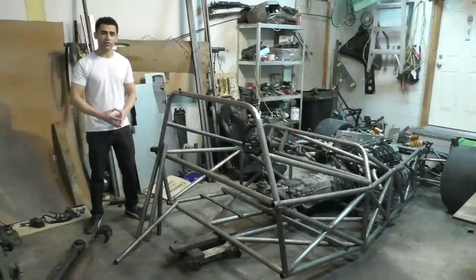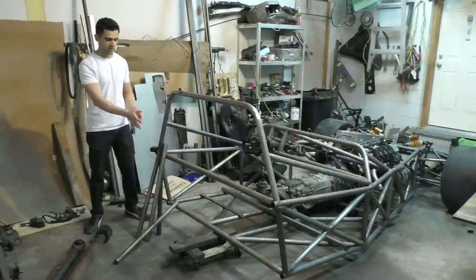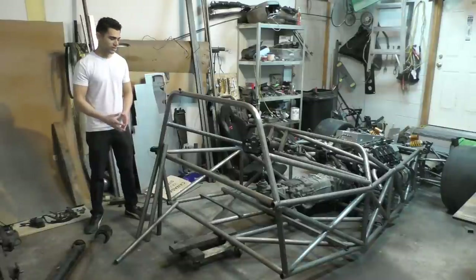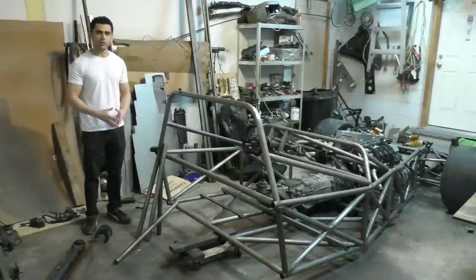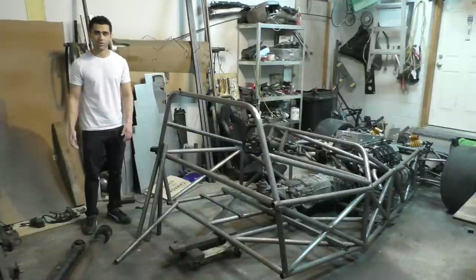Before I can get to any of that, I need to do some finishing up of this back part of the chassis. There are a few braces that have to go on this rollover bar, and then there's a further structure that has to go behind the chassis where the differential and rear suspension are going to mount. My plan for this video is to get everything done so that starting the next video I can begin work on the multi-link rear suspension.